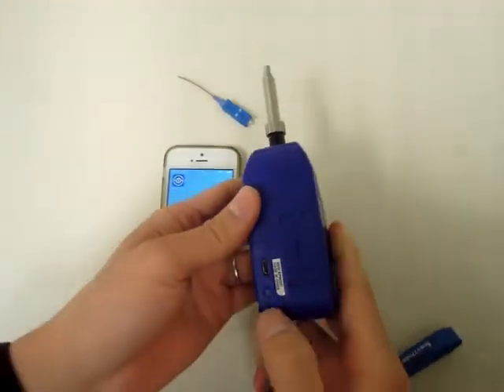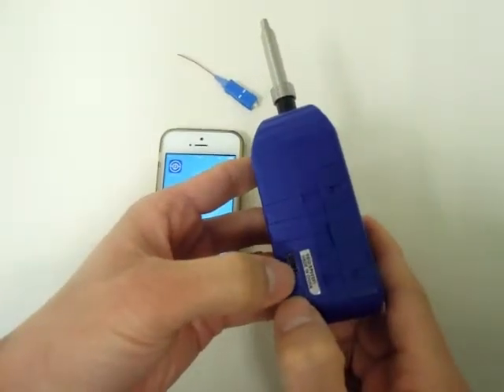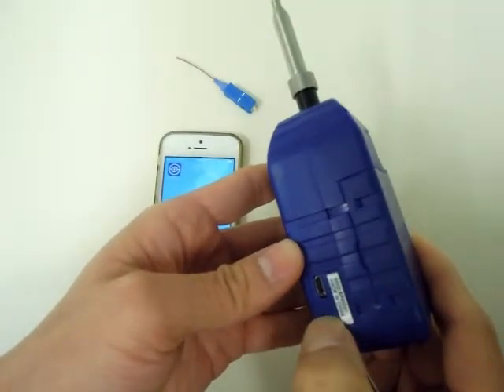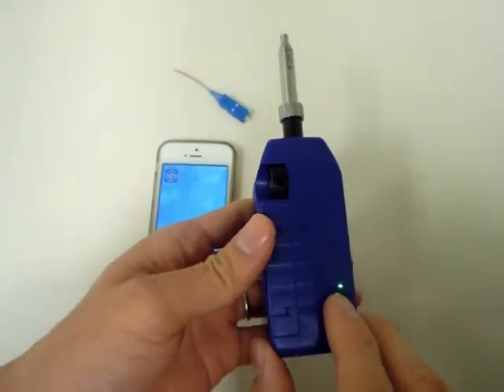At the beginning, you will need to turn on the SmartPro. The switch is on the same side as the label with the SSID. Press and hold, and you will see the LED light on the other side turn on.